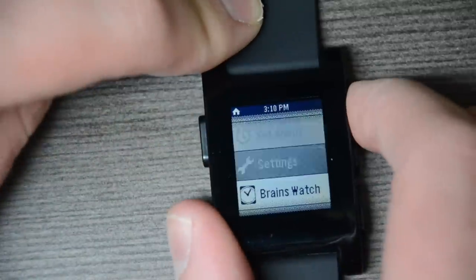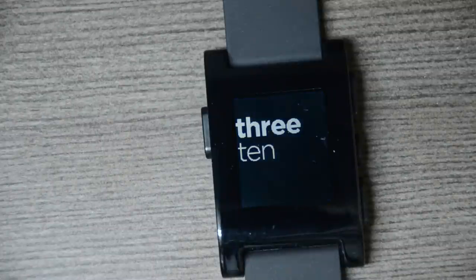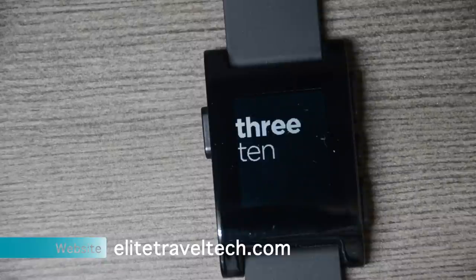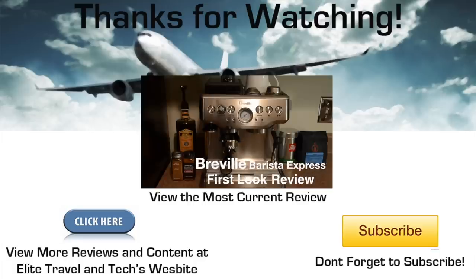Let's just go back and end on one of the watch faces — we'll go to Text Watch. So this has just been a very quick overview. Definitely stay tuned, check out my website Elite Travel and Tech at EliteTravelTech.com, and stay tuned for my more in-depth review video. I'm going to use it for about a week and then give you my impressions of what it's like using the smartwatch on a day-to-day basis. Thanks very much for watching — don't forget to subscribe and comment down below. See you next video.